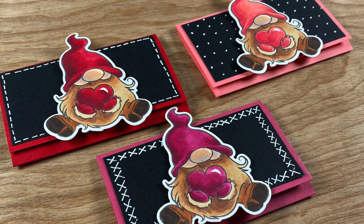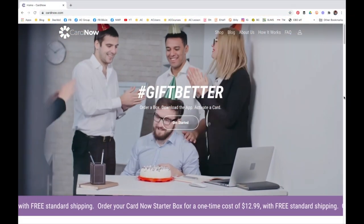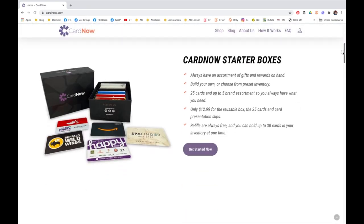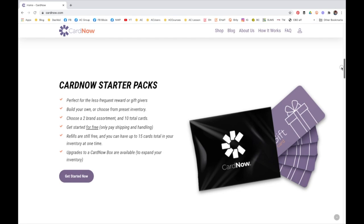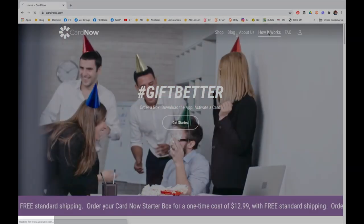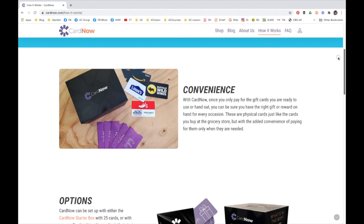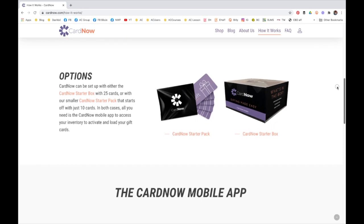Now I want to tell you about the gift card program — it's called Card Now. You go to their website and the way it works is you get a bunch of gift cards that you keep in your house. They're blank and don't have any money on them right now, but as soon as you're ready to give them you add the money through an app. You just buy this little box of them and you're ready to go. During a pandemic it's nice not to have to think about going to the store to get a gift card, and you can send a physical one — not an e-card — so it's pretty cool.